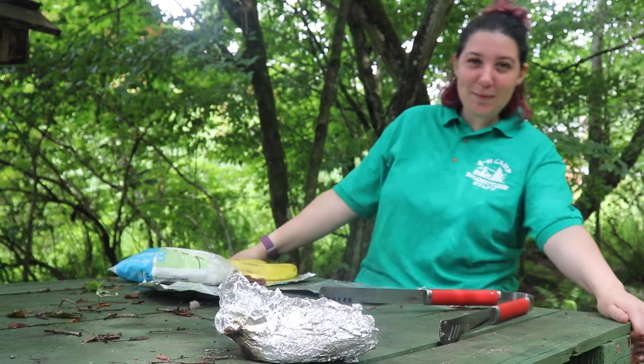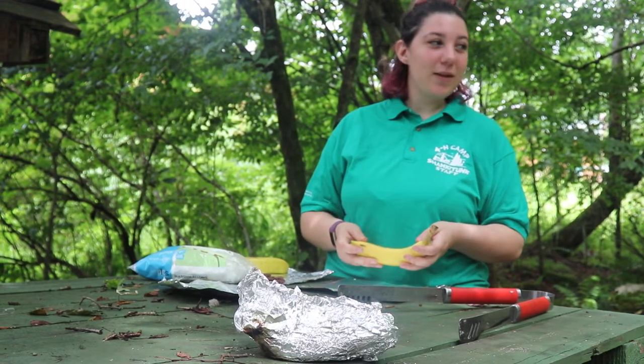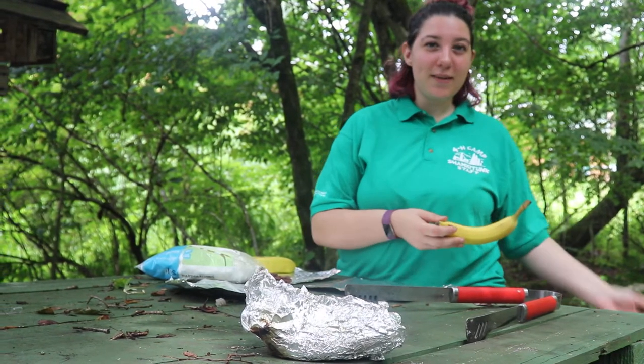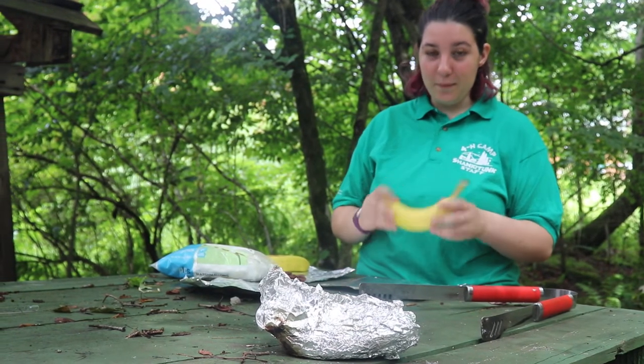Hey campers, it's Counselor Carmela here, and I'm going to be showing you guys how to make a banana boat. We are going to be using the campfire method — you could also cook this in the oven.